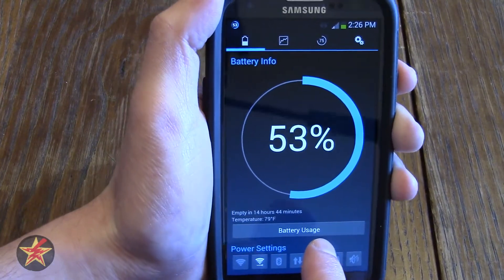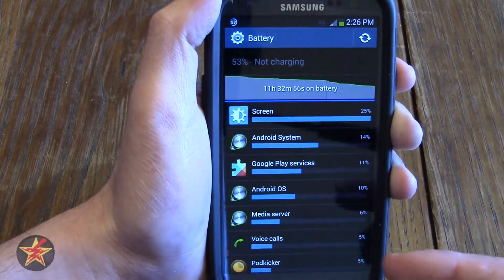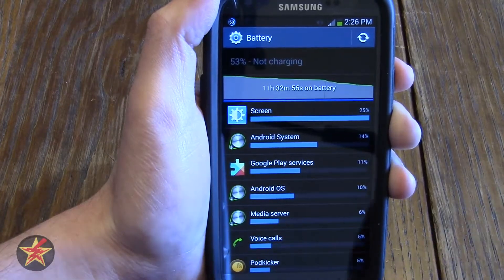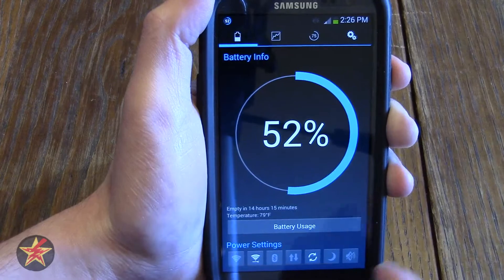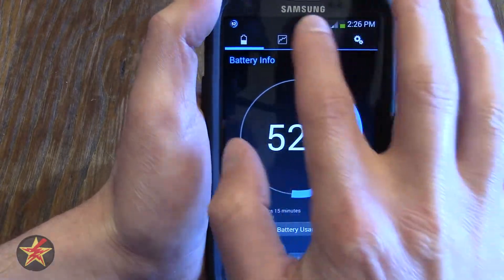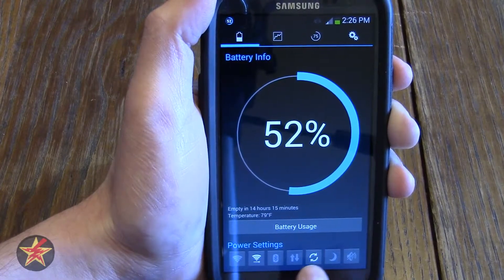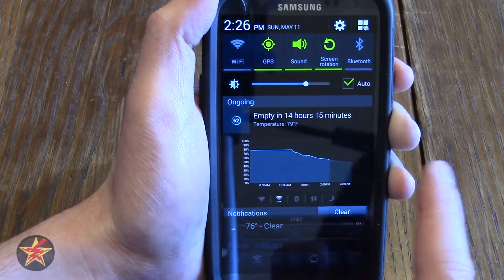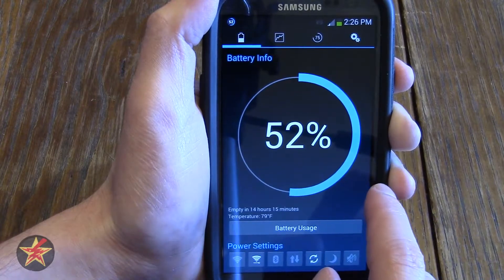You also have a shortcut for battery usage. Clicking this brings you into the Android battery usage screen where you can scroll through and find out which applications have been draining your battery the most. Going back, you have the power settings icon — the same icons that are in the notification shade can be set up here. You'll notice the mute button isn't visible on the pull-down shade, because of an option we'll get to in a moment.